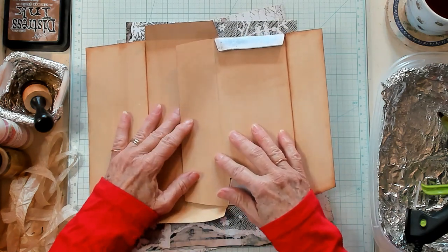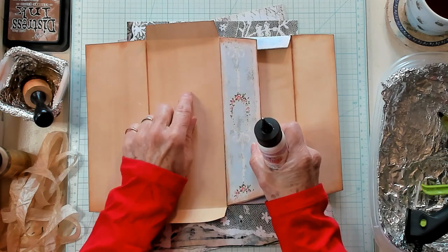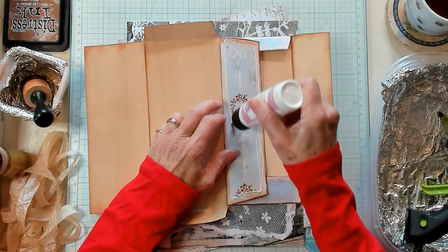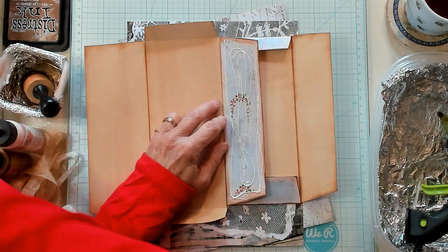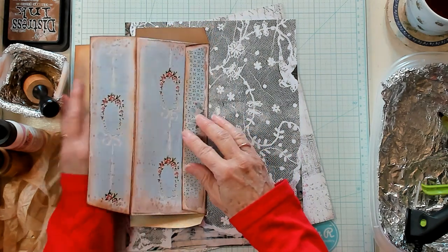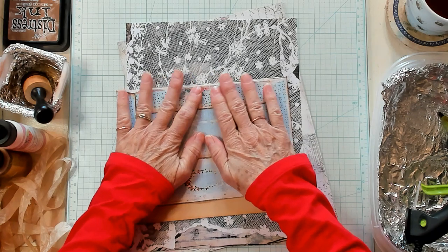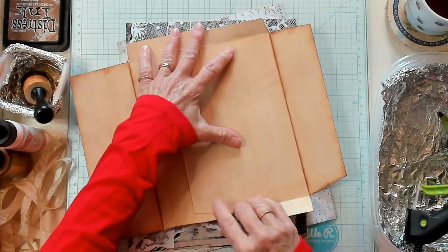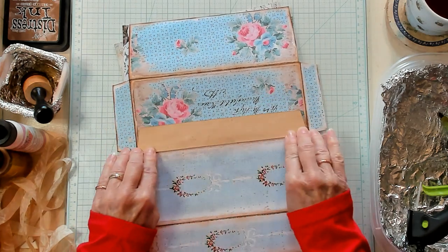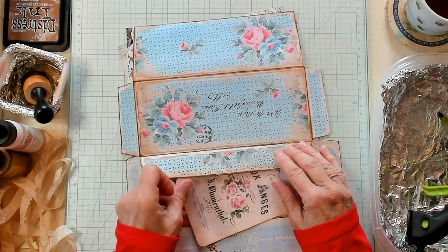I'd like to go ahead and glue these two together. I'm only going to glue this flap here down onto this envelope. Using my art glitter glue, I'm going to attach the two envelopes together and bend it up just to make sure I get it in the spot I want, making sure it's fitting completely so everything closes. Now I have the two envelopes glued together. I think I'll also glue these two sides right here down, making ourselves another tuck spot.